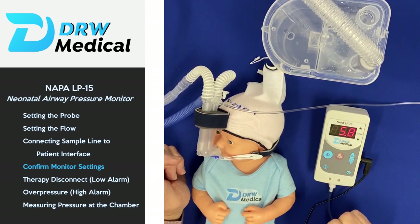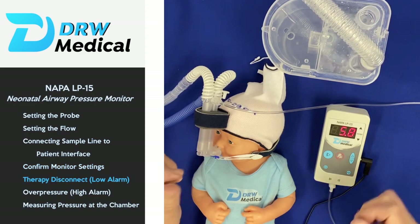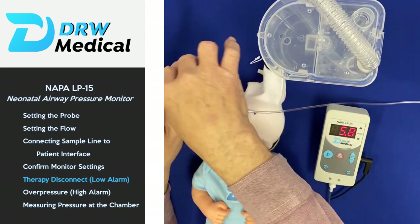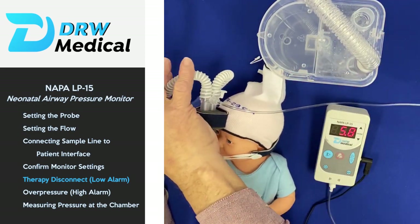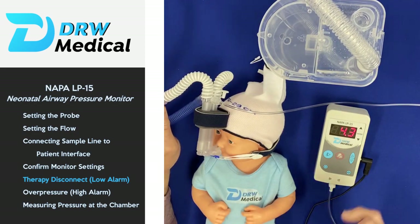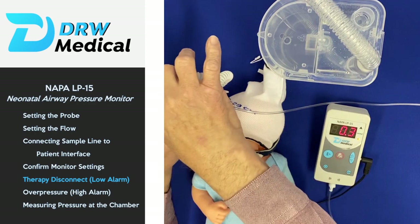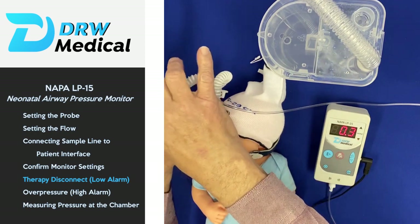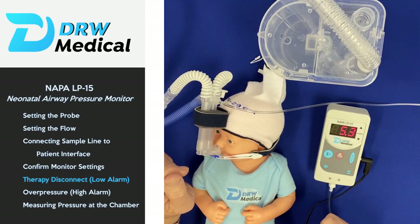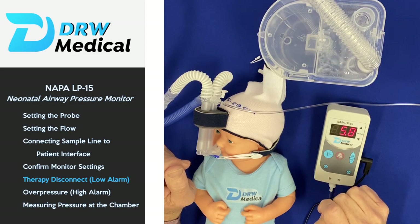The monitor is working appropriately. What I'd like to demonstrate is what happens during a disconnect. If there's an interruption in the pressure, you will get both an audio and a visual alarm indicating that the bracket has been broken. The nice thing is, once you get the interface back on the patient and it comes within range, the alarm automatically resets itself.